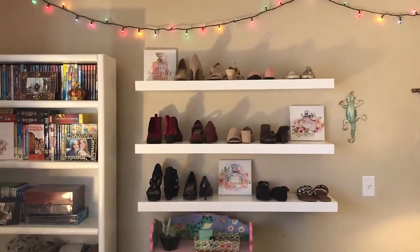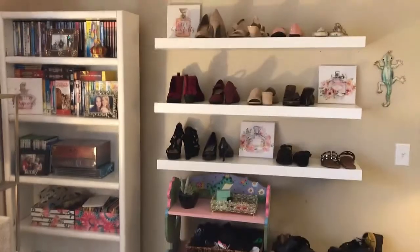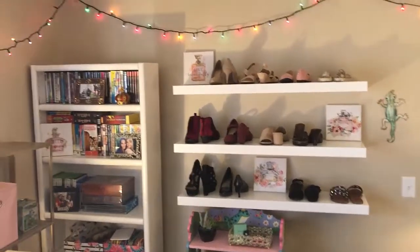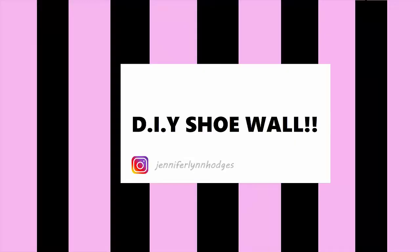Wow, I have dreamed of this shoe wall for years. Beautiful. Hey guys,